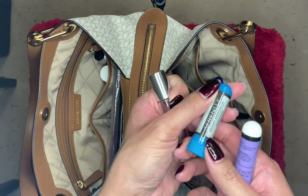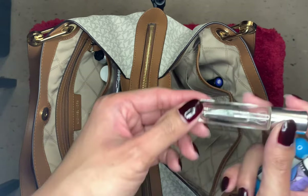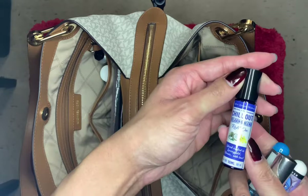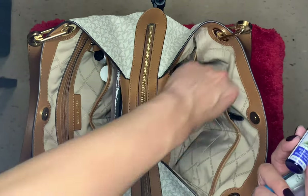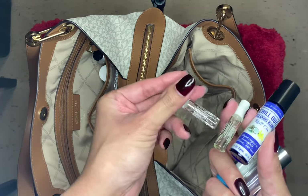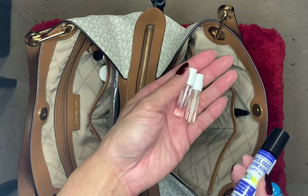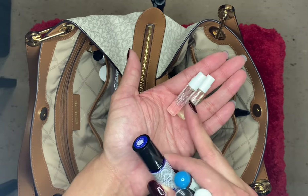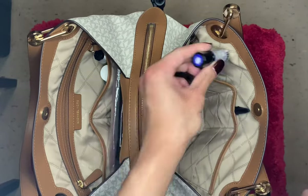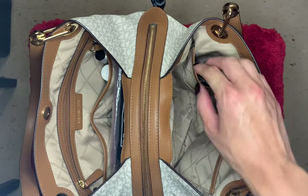In this pocket I keep little stuff: a serenity stick for anxiety, another anxiety stick — I get a lot of anxiety — some Versace rollerball perfume, a chill out oil for anxiety as well, and two little Chanel sample perfumes. Whenever I order stuff online from Nordstrom or wherever and they give these little samples, I always keep them in the purse. I like to smell good so I always have perfume in my bag.